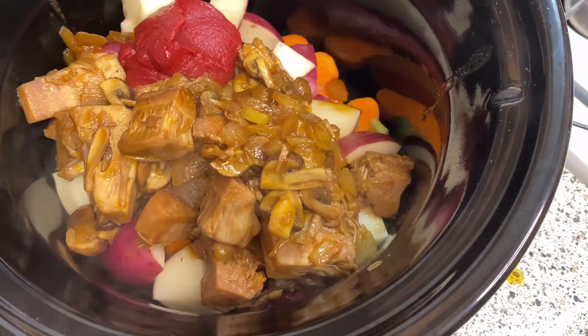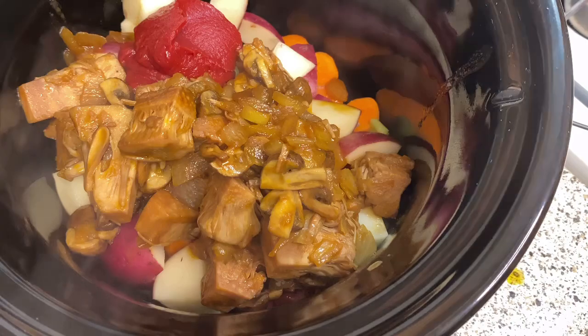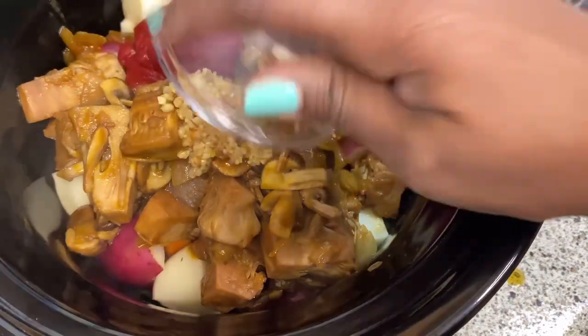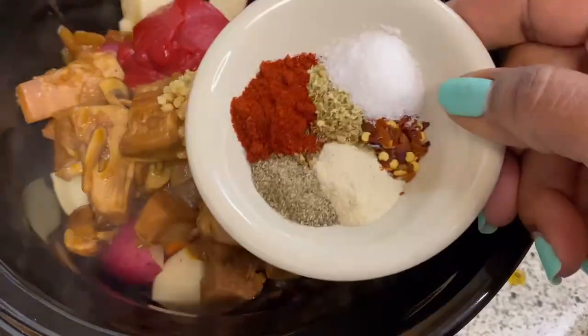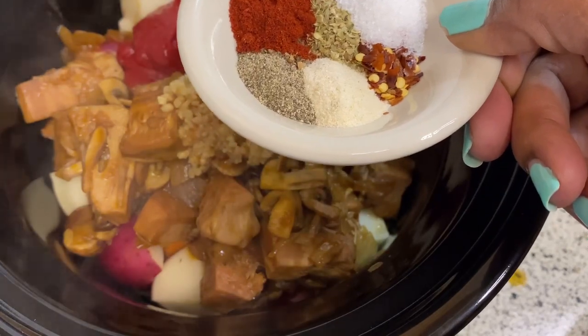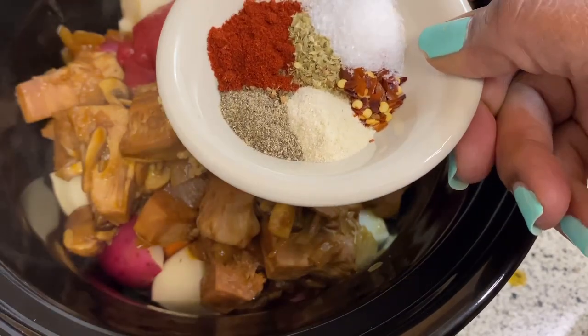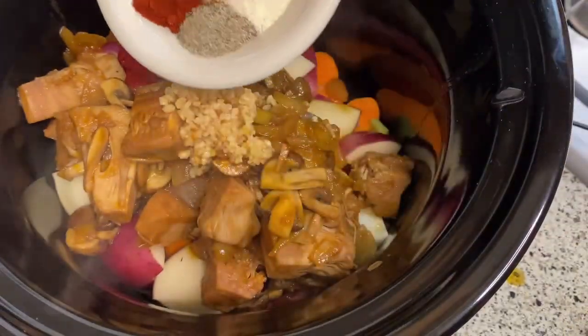Here are the seasonings that I will be using. I have onion powder, basil, smoked paprika, oregano, salted pepper, and for a little bit of spice, I have red pepper flakes.